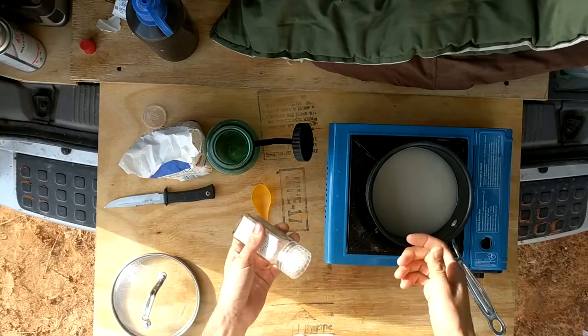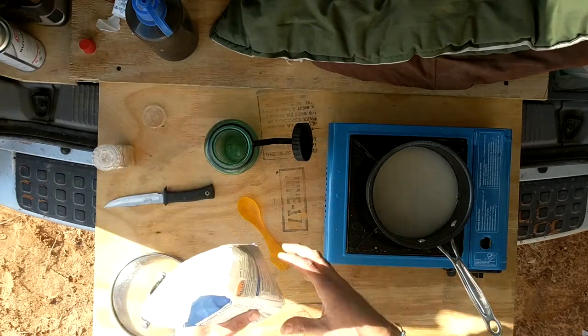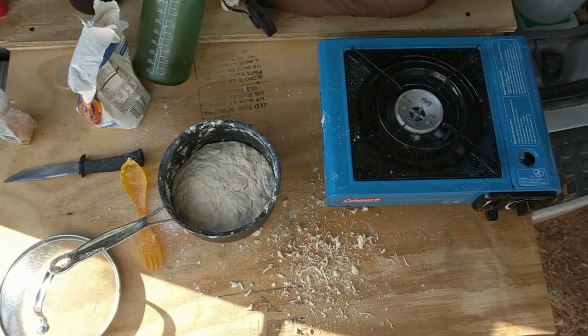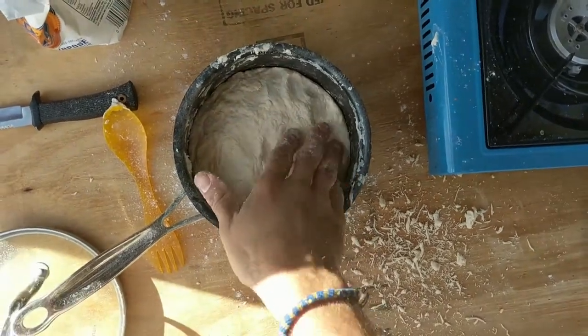A couple teaspoons of salt — again, just gonna wing it. Then we need about three cups of flour, which, guess what, we are going to wing it. Let's start with that, and if we need to add more, we will. I just kept adding a little bit of flour at a time until I got to a reasonable dough-like consistency.